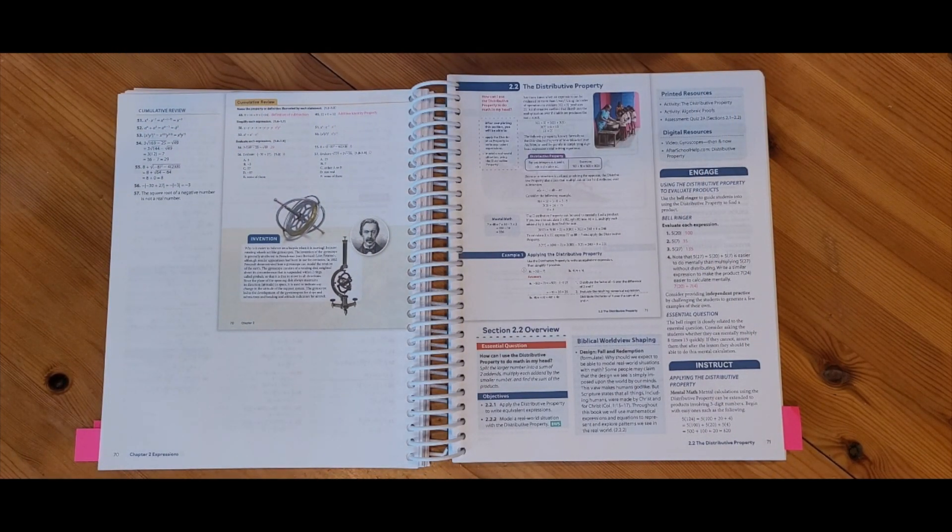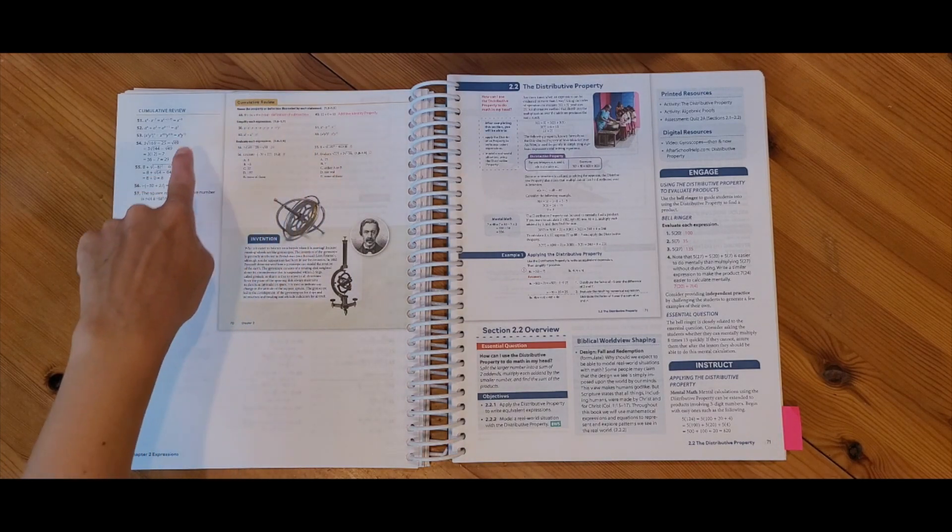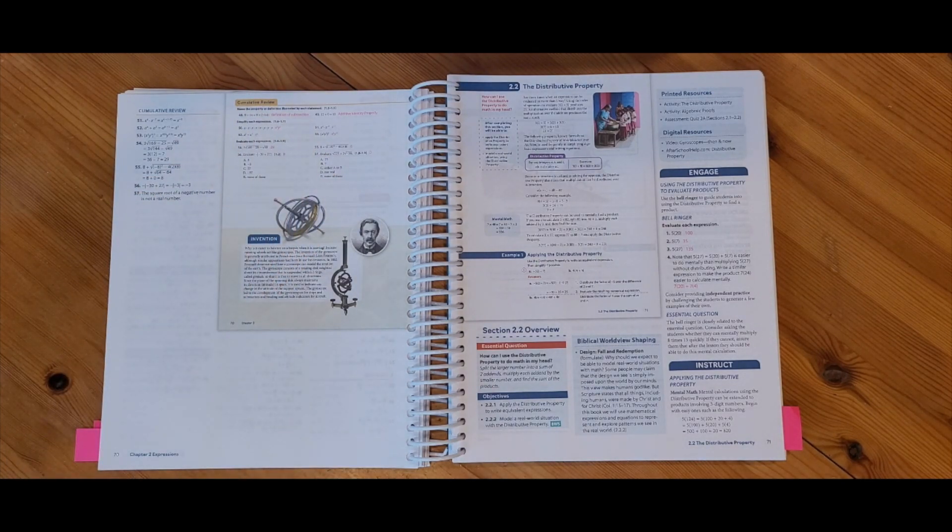At the end of the lesson, I do have a quick cumulative review to review what we have done in previous lessons. This particular lesson also ended with an invention — one of those real-life applications of how math can be used in the real world and why it applies to daily life.